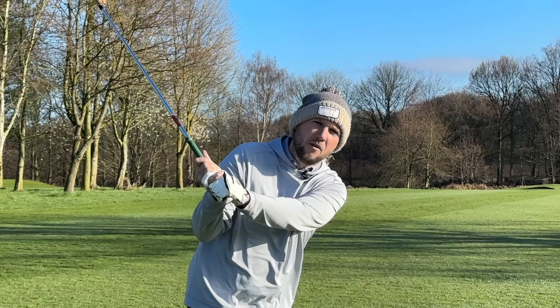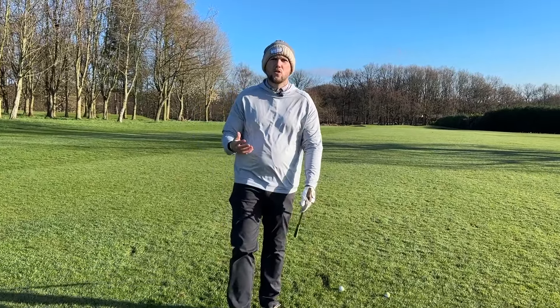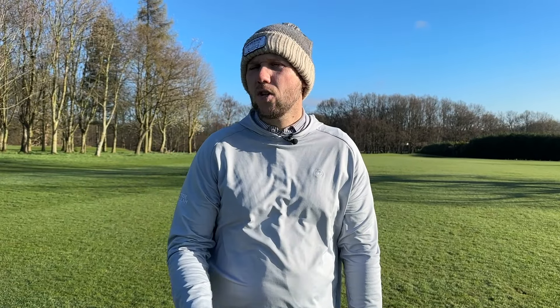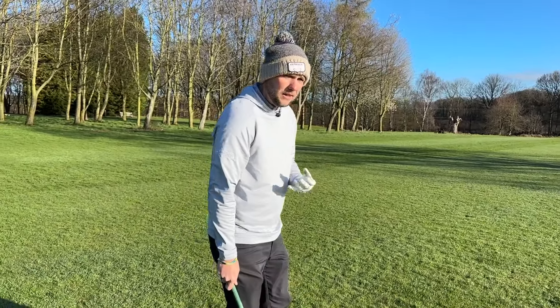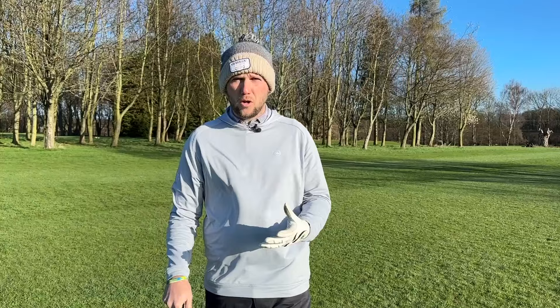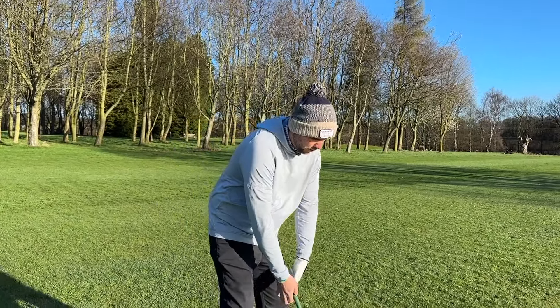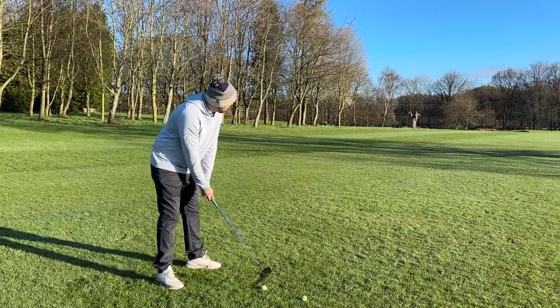From that nice compact position, we're then going to get through. You'll notice that's not going to be a short swing in reality — it's not going to stay at three quarters because momentum will take it a little longer. But you'll have more control over where your hands go and how far the club head actually travels. It's about feel versus real: the feeling is three quarters, it's feeling shorter and more compact, but realistically it might still look a little long.